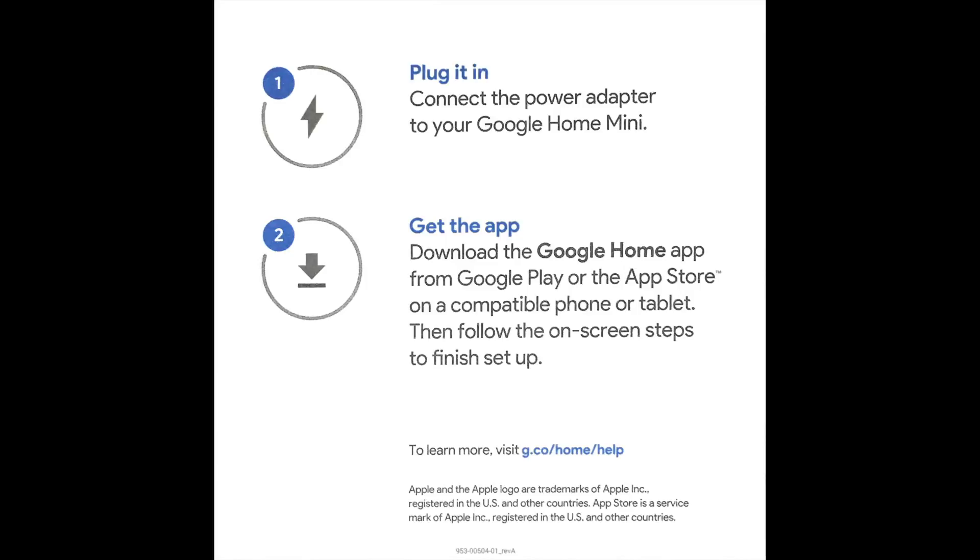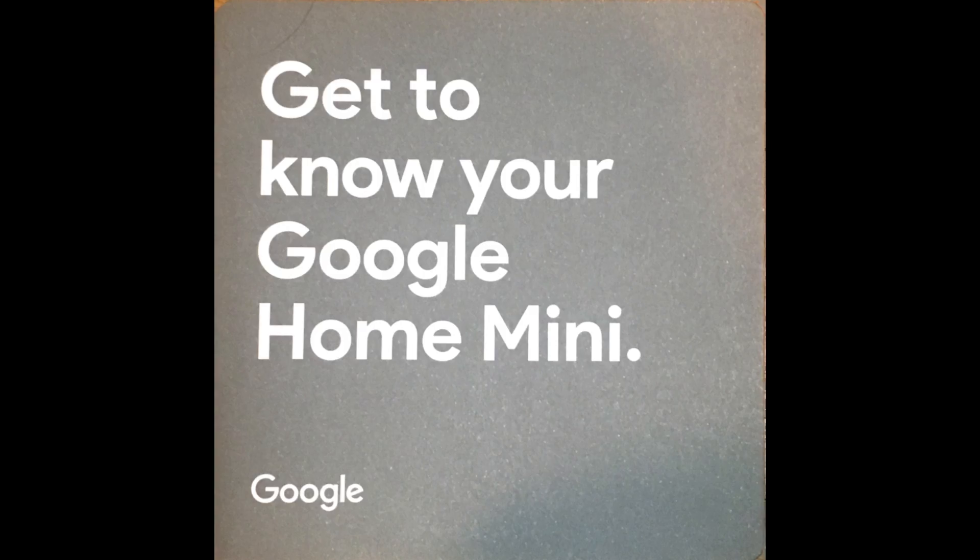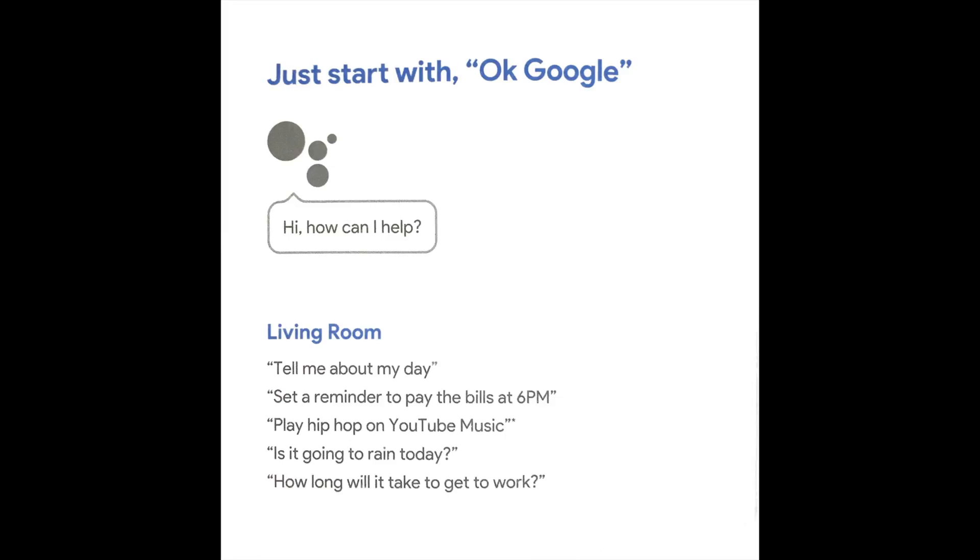And here we are at the end of the quick start guide — I mean, who reads it? Plug it in, it's very simple instructions. And that's basically it. Thank you very much for watching and have a great day. Thank you, bye bye.